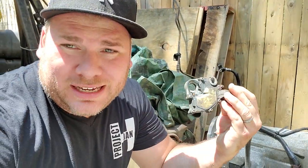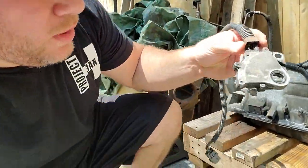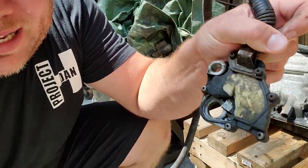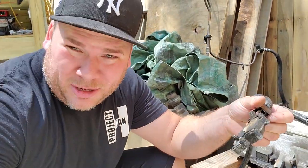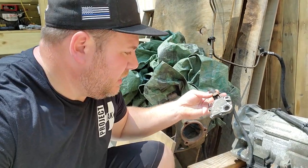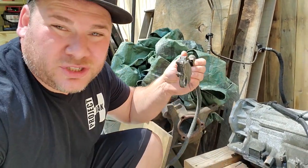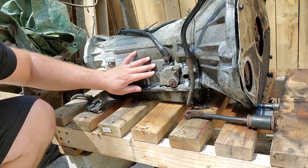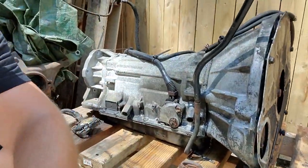This is what happens when you struggle with the neutral safety switch — it breaks. I don't know why they made it with a metal housing in the front but a plastic housing in the back. Did they do that on purpose so you could just break it off if it gets seized on? It seems like you could fix this thing without having to break it if it were just a little stronger.